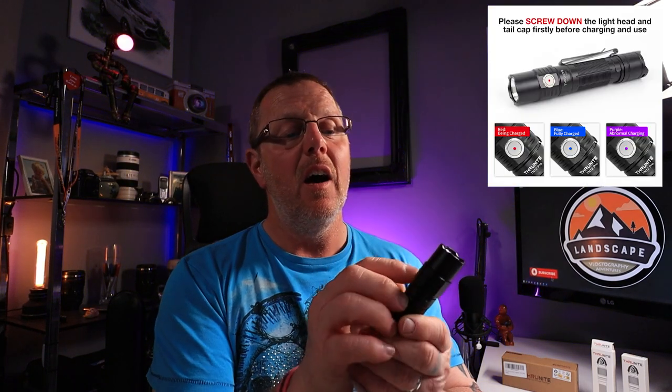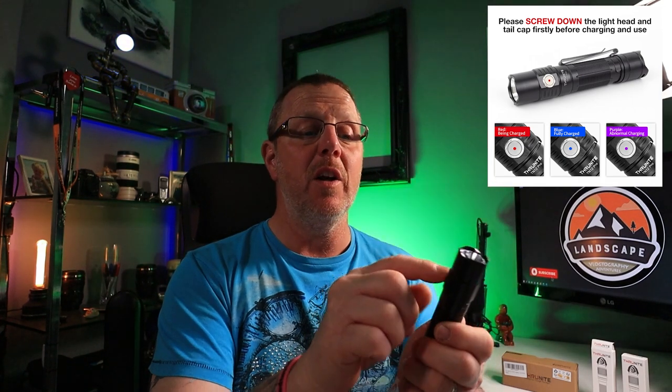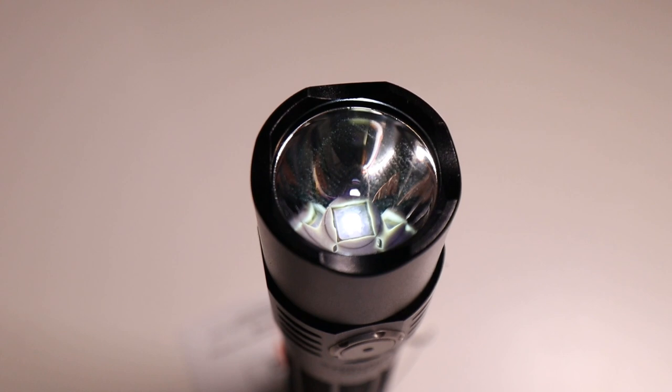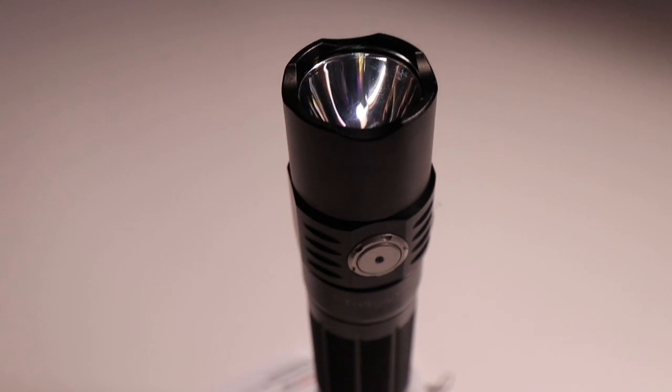On the subject of charging, there's a small LED light: it's red when charging and goes green when fully charged. When the torch is actually on, it goes blue so you can see it. It's a nice alloy metal body — good and strong, good and solid — with a nice knurled grip and a nice bezel on the front to protect the glass. The lens looks really clear and shiny.